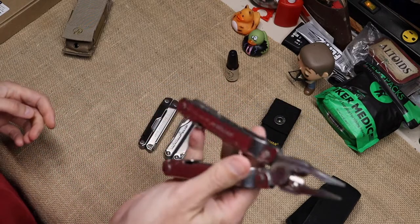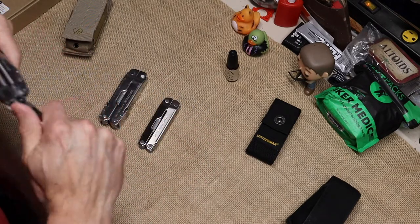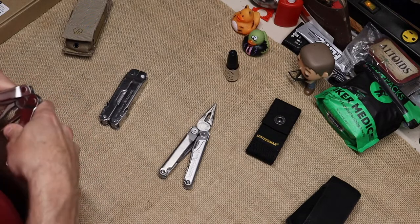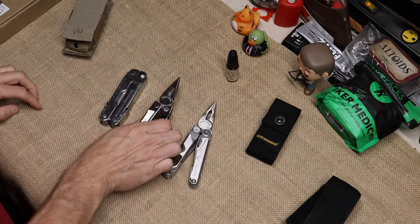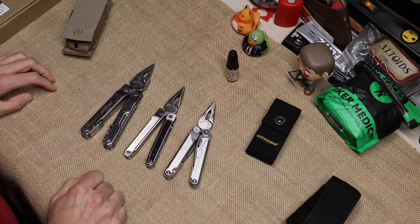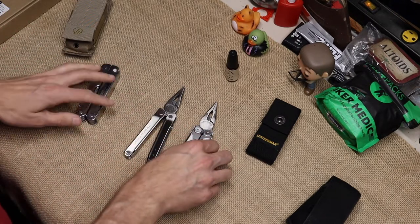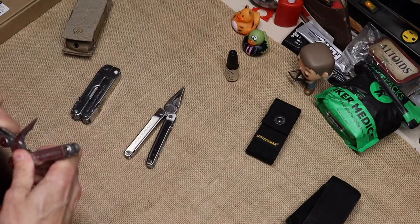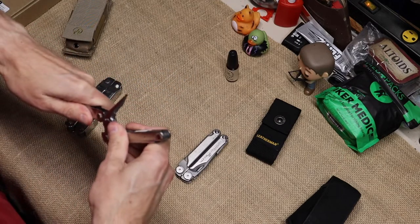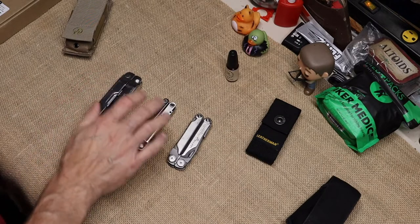You just can't beat their tools, I'm sorry. The Wave opened up — got pretty similar pliers to the Wave. The more I open this up the better it gets. The pliers are really similar to the Wave. Of course the Wave has the interchangeable bits. So there's a little comparison between the Bond, the Wave, and the SuperTool 300 as far as size goes. That gives you some idea of what size this thing is.